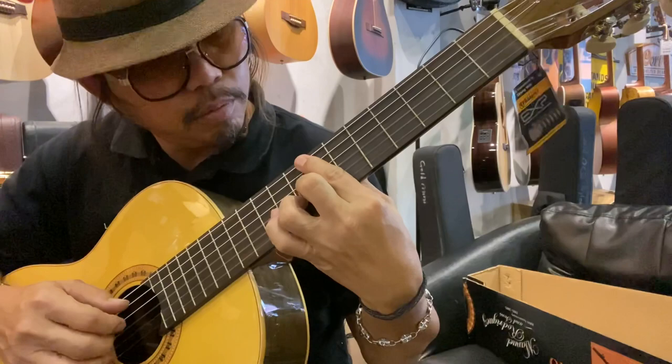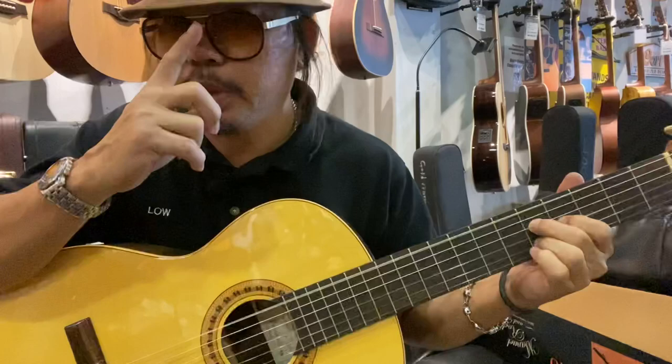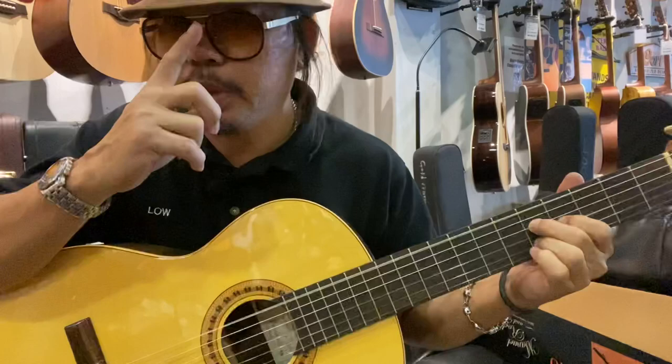Okay, see you in the guitar store if you're interested to get this Manuel Rodriguez guitar. It's only 1,050 after discount from the retail price of 1,490. You can get it — clearance stock, while stock lasts. Thank you very much and hope to see you again.